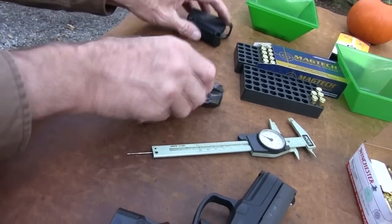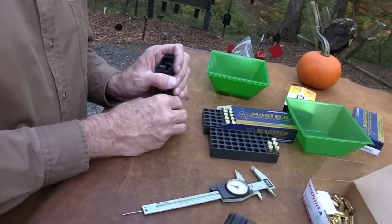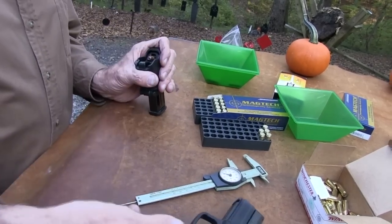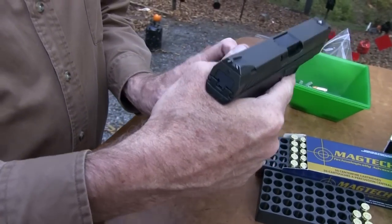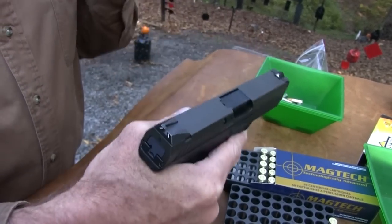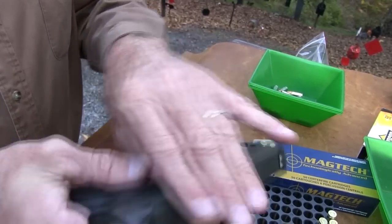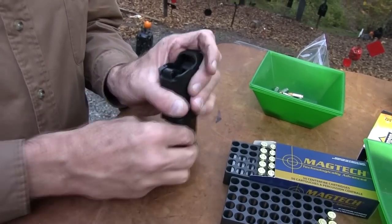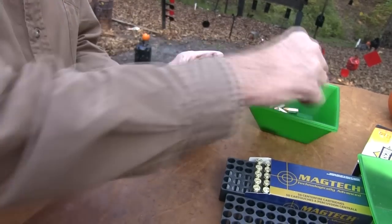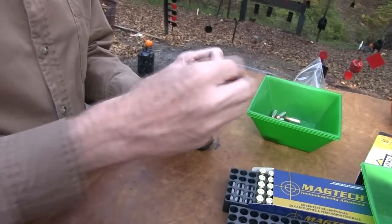One thing I don't like: the serrations on the slide — there's not a lot to get a hold of there. It's okay, but there's not a lot of width, partly because of the contour of the slide. It's nothing you can't live with. You've got your loaded chamber indicator. We've not had any problems so far. It kind of grows on you, because it feels so good in the hand, the way the weight's distributed, and with that good trigger and a heavier slide — it's just a very sweet shooting pistol.